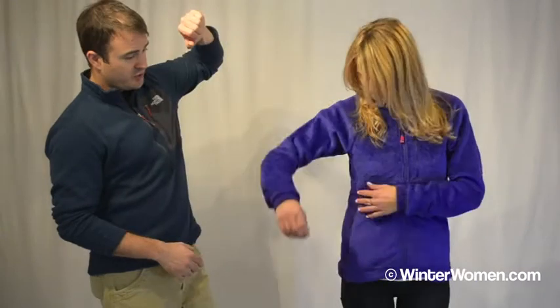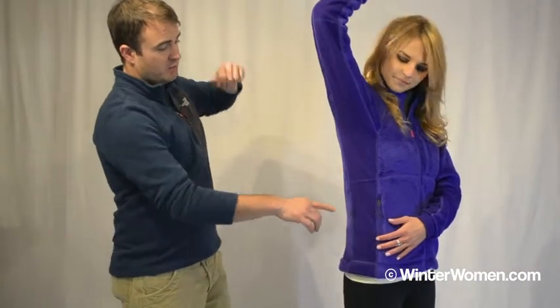The side panels — Jackie, if you want to lift your arm up — this is a material called Polartec Power Stretch. It's a four-way stretch material. It's a little bit lighter than the main body, but it's placed in key areas where you tend to get warmer and need more breathability.